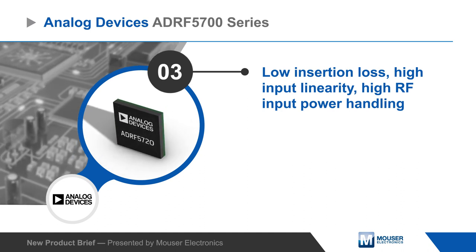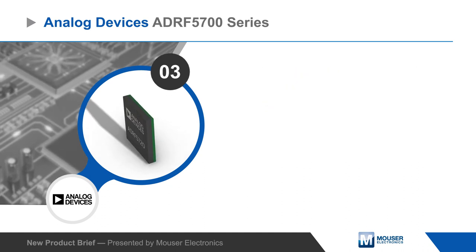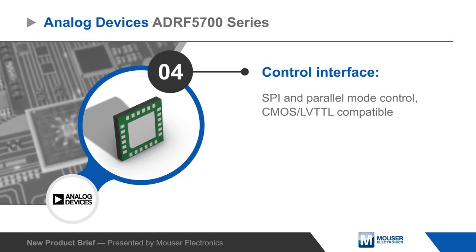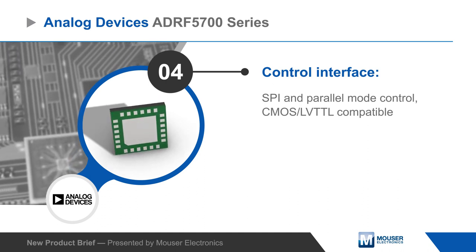ADRF5700 Series Attenuators operate from a ±3.3V supply and have a flexible control interface that supports SPI and parallel mode control and is CMOS and LVTTL compatible.